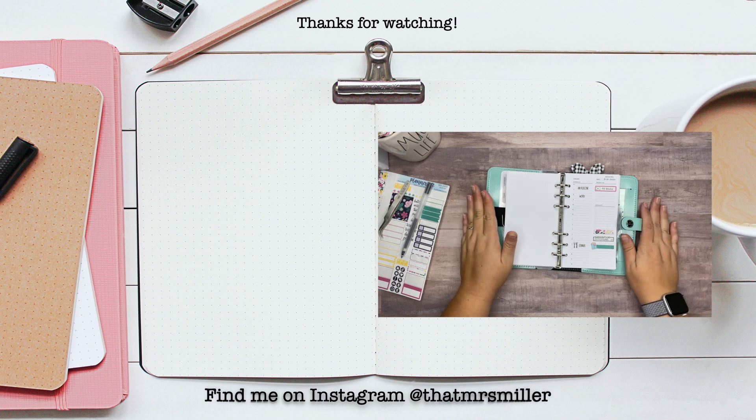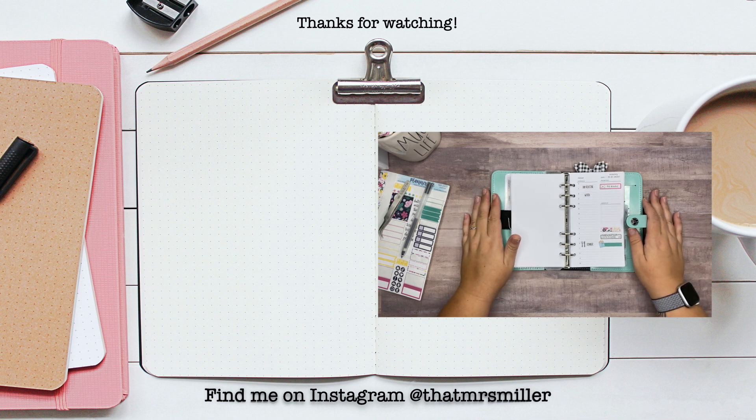Thank you so much for taking the time to watch this video. I hope you enjoyed it. If you did, please consider giving me a thumbs up and subscribing to my channel if you haven't already. Thanks so much and I will see you in my next video.